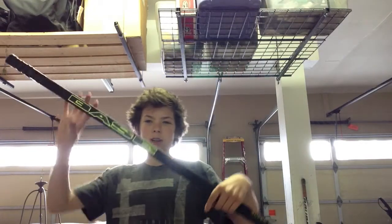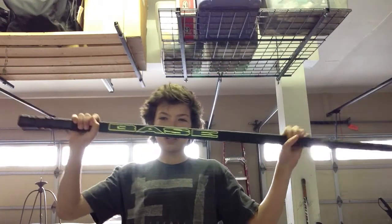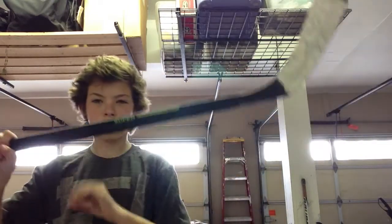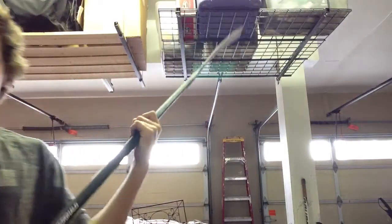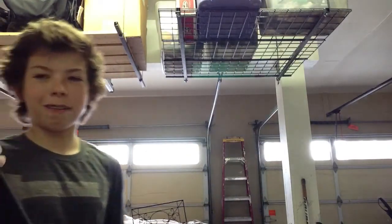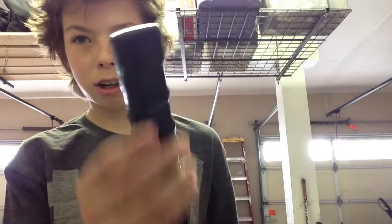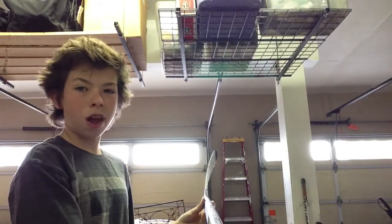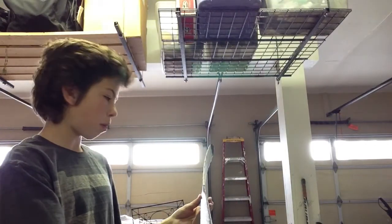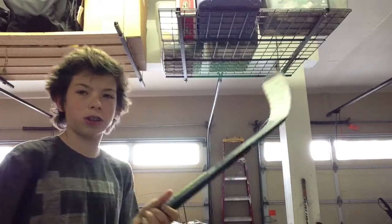I'm going to show you some shots today with the base Supernatural. I also have this — it's like a rubber grip, it's pretty cool. And I got the Backstrom curve on it, so here you go.